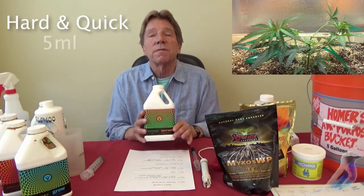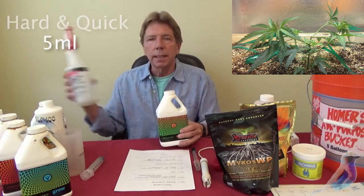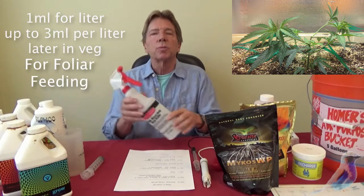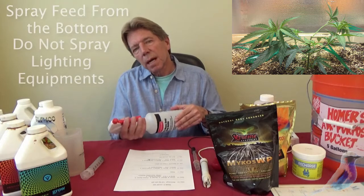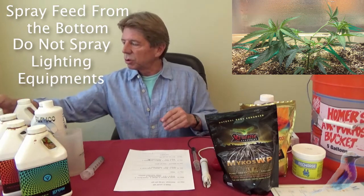Hard and Quick requires five milliliters per gallon. All you really need is a quart bottle, so I would use one milliliter — a very tiny amount. You'll spray twice a week from now until flower, and when you do that, spray from the bottom up. That benefits the plants; that's where the leaves can absorb the most.